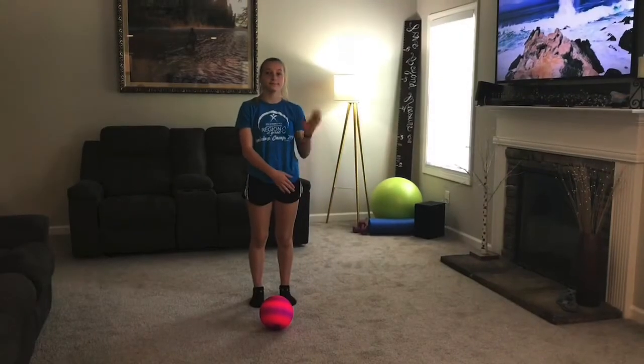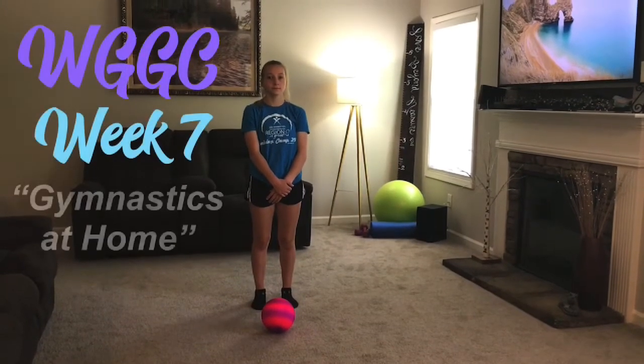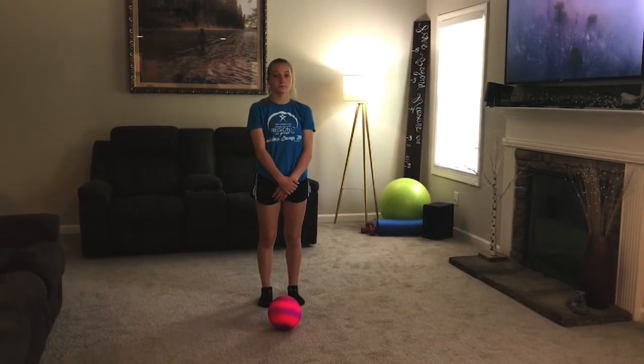Hi, this is Miss Lori and Noelle and we are back with West Georgia Gymnastics Center's Week 7 of Gymnastics at Home. This week we're going to do our warm-up and stretch with a ball.